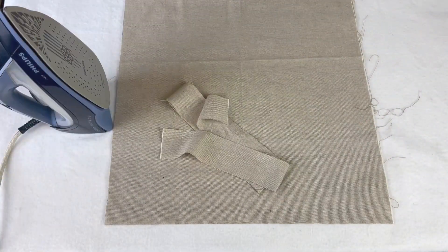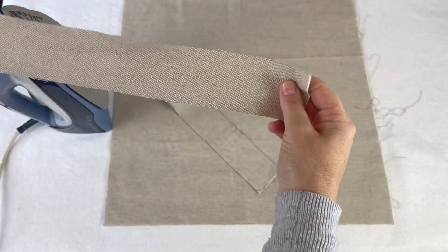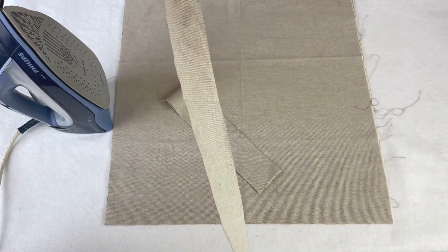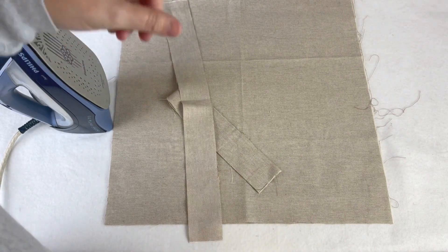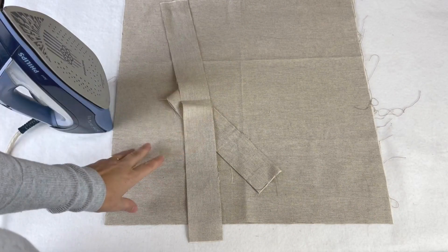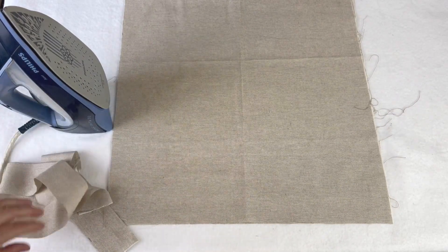What we're going to do at this stage is iron the fabric to make life easier later on. We're going to create the straps, which involves ironing them into shape, and then we'll also use the iron to create the hem for the top of the body. First of all, let's do the straps.